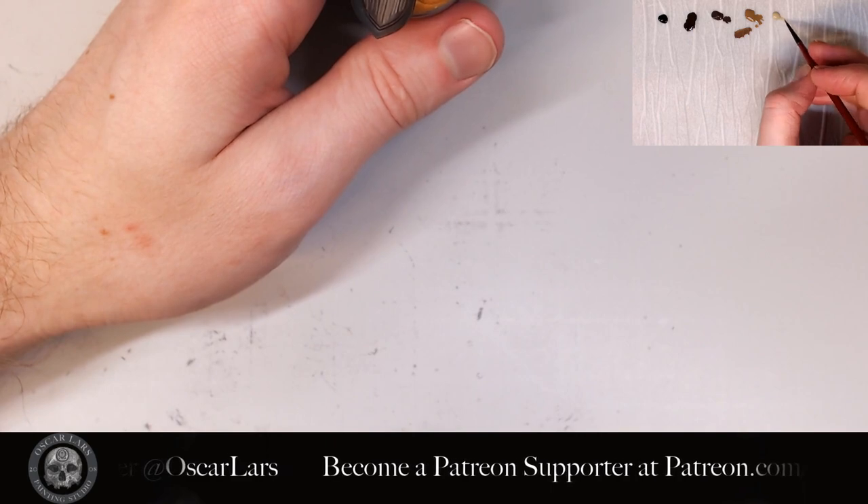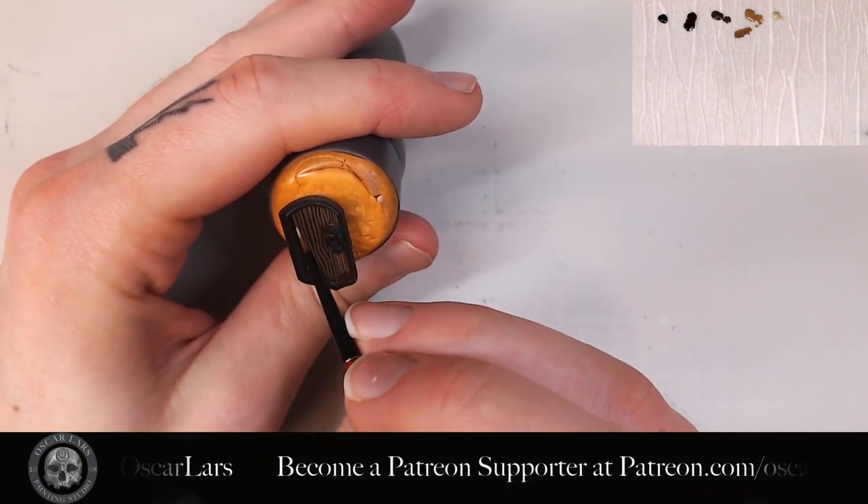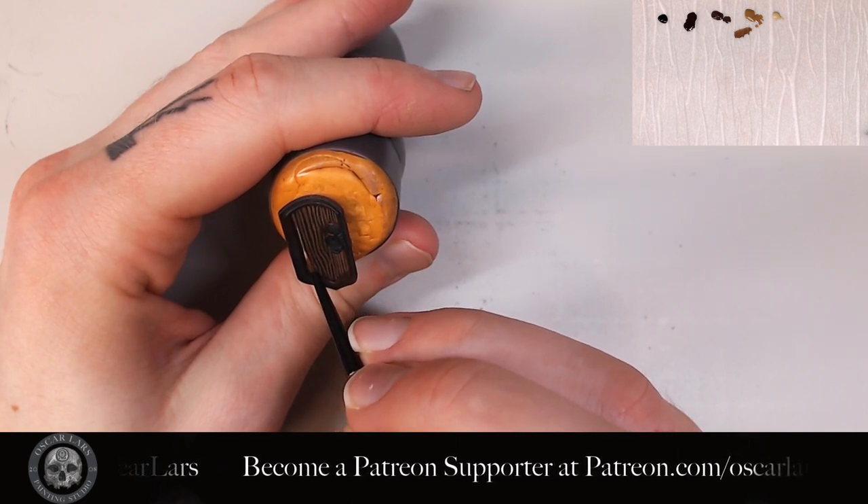The fifth step is to add Karak Stone. As you can see, I'm leaving a bit of shadow area close to the top of the shield and focusing the highlights more towards the center of it.